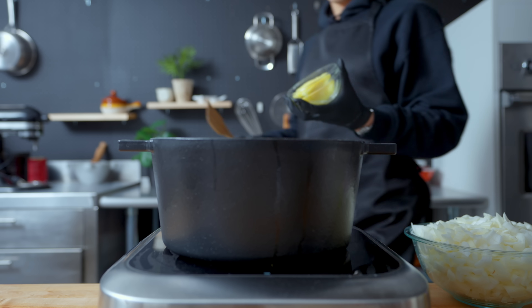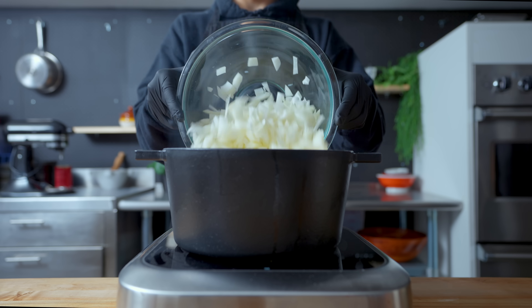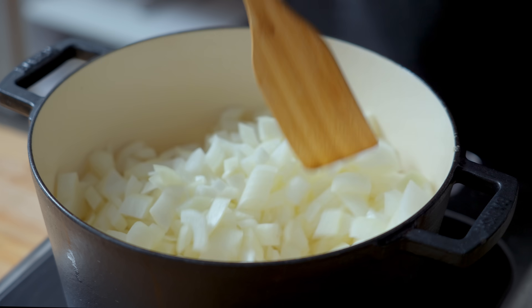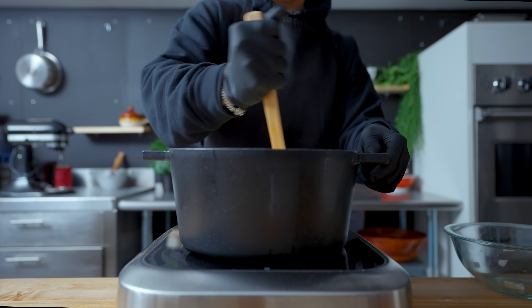In a large Dutch oven or saucepan over low heat, I'm melting down four ounces of lard and slowly cooking these onions with one tablespoon of kosher salt. The goal here is to try to get them to melt down so they almost dissolve. This will take constant stirring over the course of approximately one to two hours. Unlike my main profession, the desired end result is not a dark brown crisp.